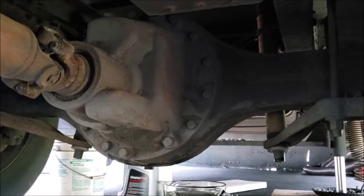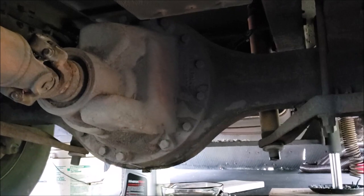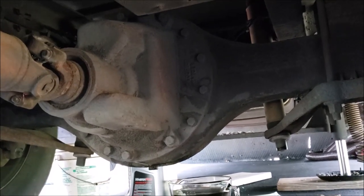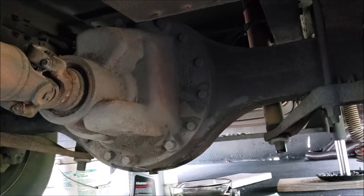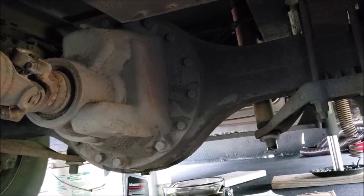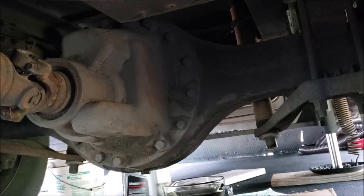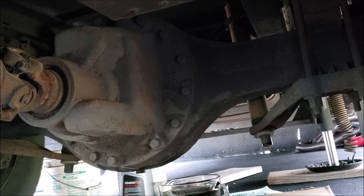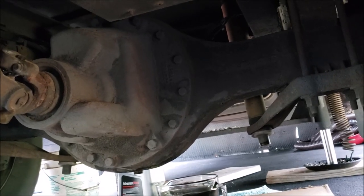I'm under an RV, but this is not mine for a change. My buddy Tim stopped by to see me and we're fixing a couple things on his RV. He has a 2005, just like we have a 2005, except his workhorse chassis is a W22, where we own a workhorse chassis W24. I thought I'd show some things I notice that are different.